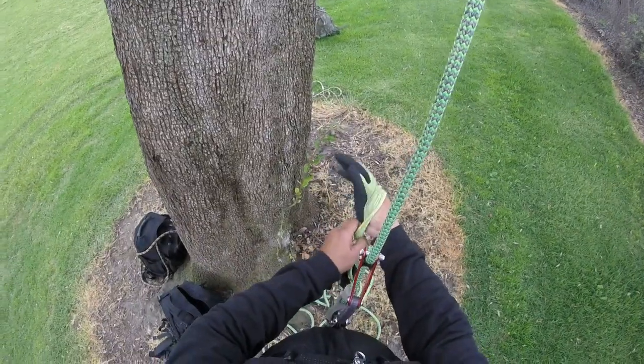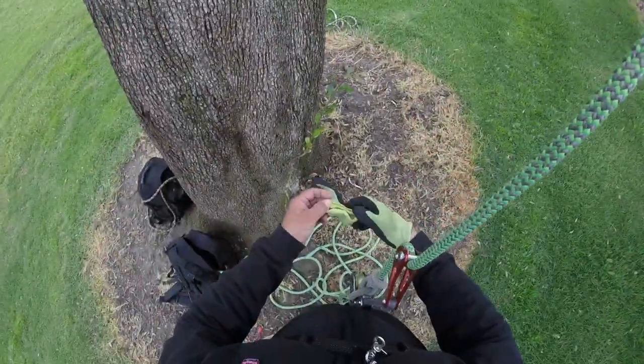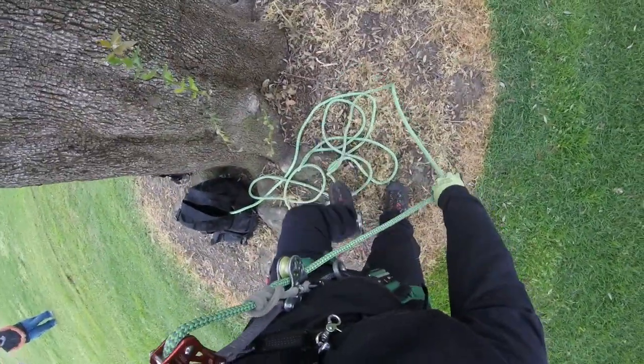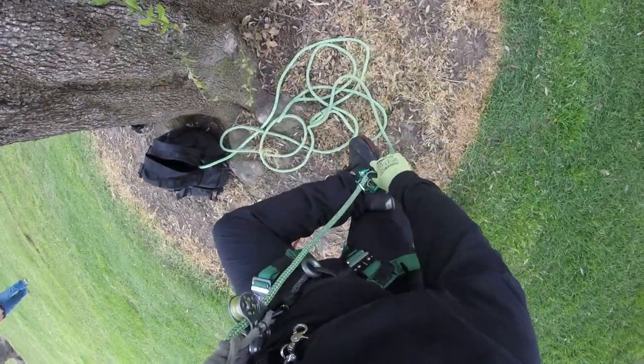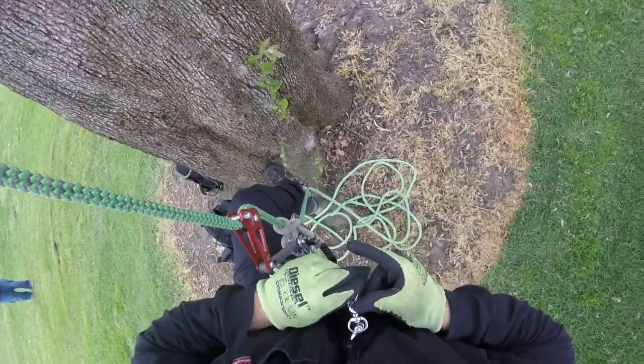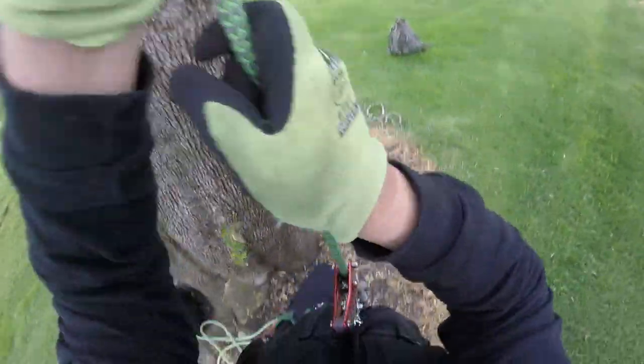Now that I have the rope wrench all set up, I'm going to make my way up to that first throw-in. To do that, I'm just going to put the rope into my jet step foot ascender. I've got to clip into my hitch climber pulley, and that'll tend my line.